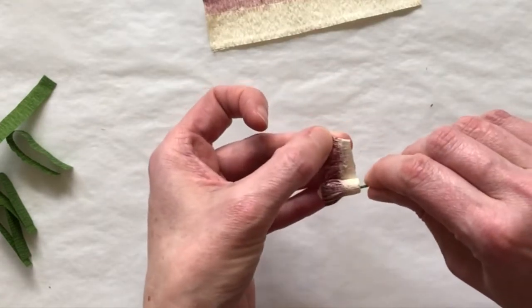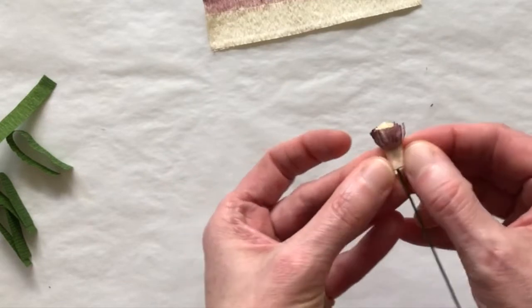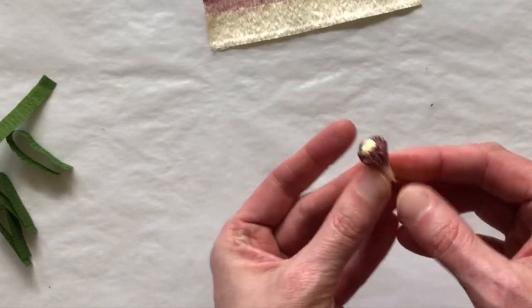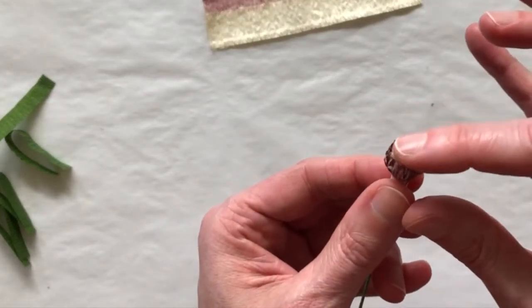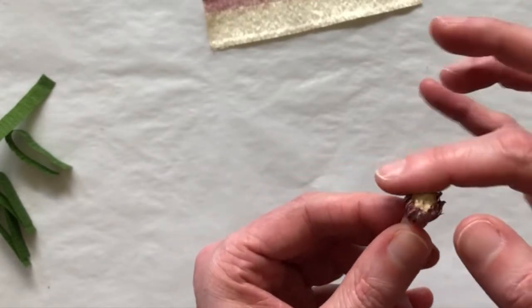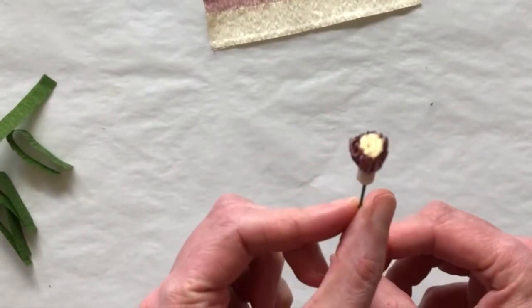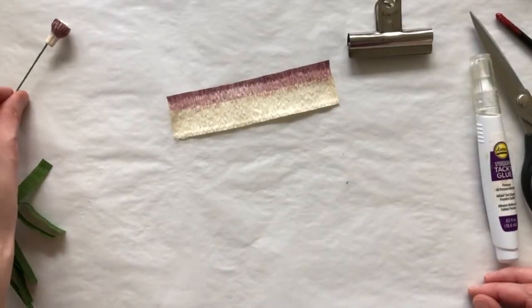Here we are to the painted edge. Give this a nice squeeze to make sure the glue is really set in there and everything's attached securely. Now I'm going to take my finger and press down, tapping on the top to give this a little bit of a rounded shape — just like that. That is the very center of our clematis. I'll set this aside to dry and start working on the outer fringe.